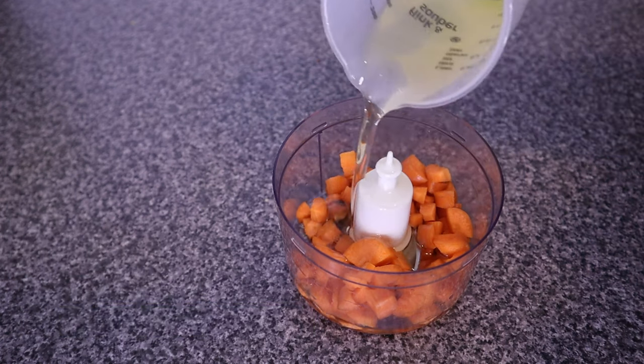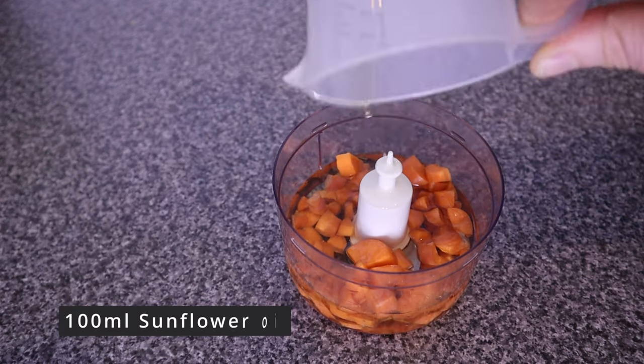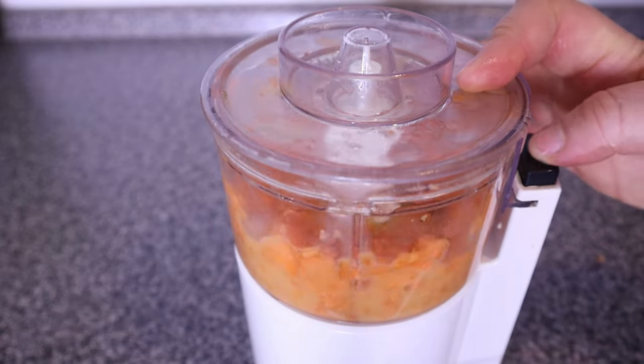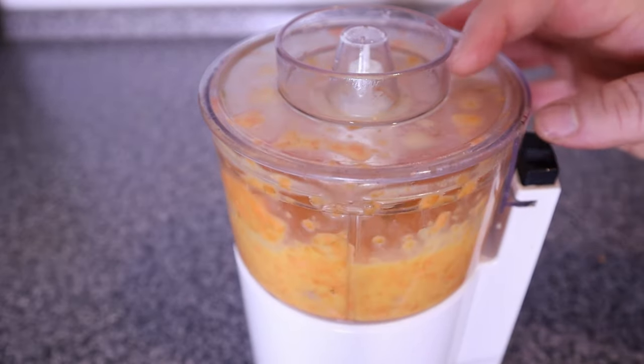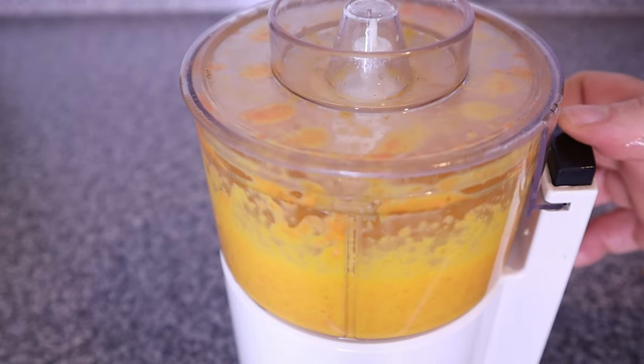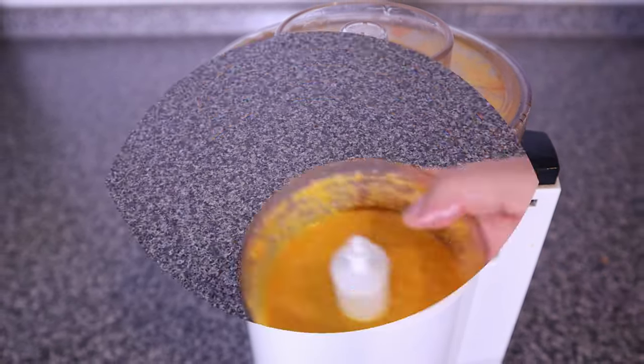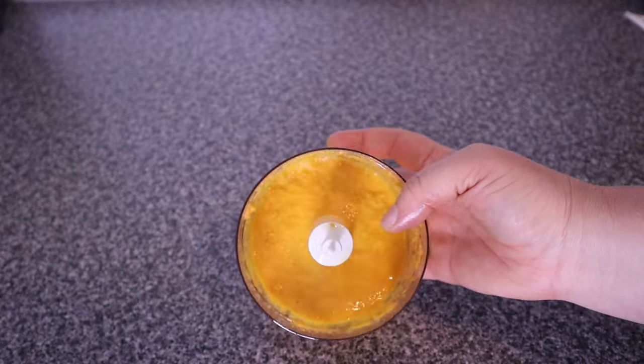To make the carrot pomade, I'm going to be using 100 grams of washed and chopped carrots. Into that I'm going to be adding 100ml of sunflower oil. Sunflower oil is rich in vitamin E, which helps to protect our hair and scalp. Blend until smooth and afterwards we are going to transfer into a cooking pan.